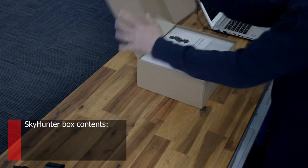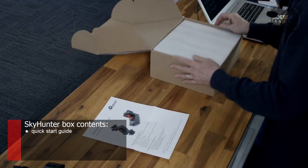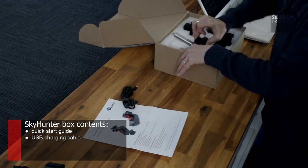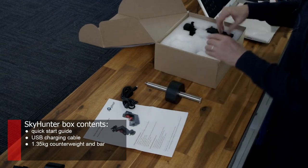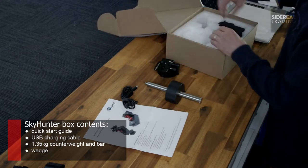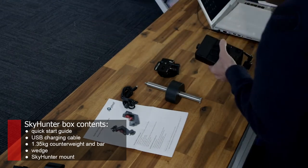Inside the box we have a quick start guide — you'll need to get the long instructions off the website. There's also a USB charging cable, a 1.35 kilogram counterweight and bar, the wedge, which is an odd shape to cope with the Skyhunter, and finally the Skyhunter itself.